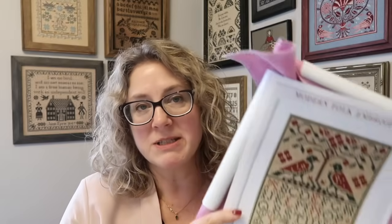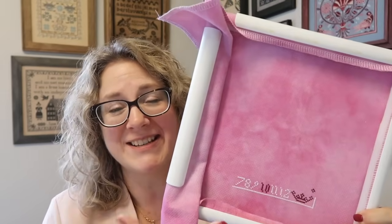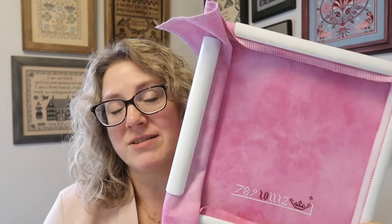Will I get it done in time for Christmas? I don't know. It's not very big, but there are so many other things I want to stitch as well. I'm not putting any pressure on myself to finish it by Christmas, but I am having fun with it. And I'm not trying to push Valentine's Day — I recognize this is totally Valentine's Day. It's just that I really think she will like these colors, that's why I picked it.